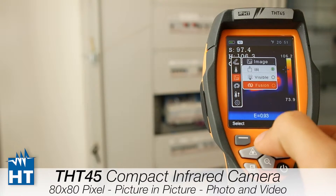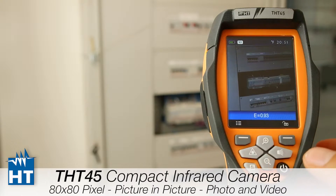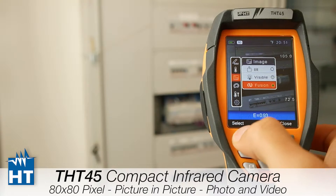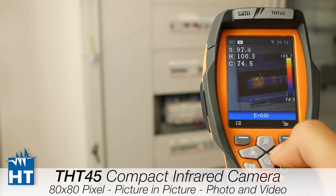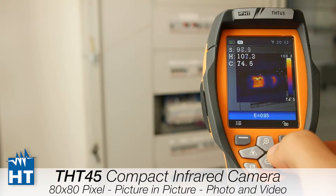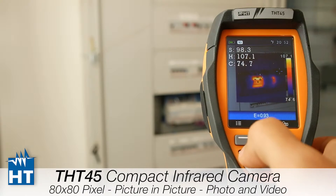Then we have the picture-in-picture function. We can display just the IR image, then switch to the visible image, or mix them together. Mixing lets you regulate the blend between the visible and thermal image using two buttons. As you can see, at 100% there is no transparency, making it easy to understand what the problem is and where you are measuring.